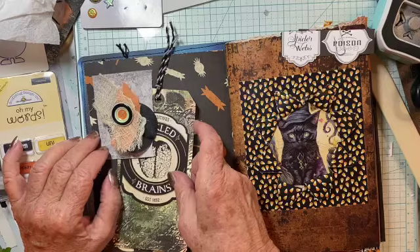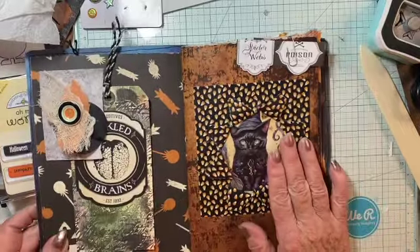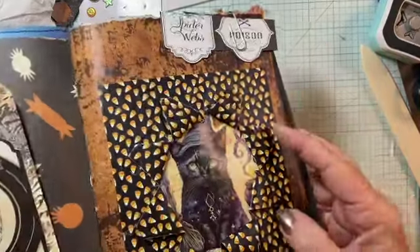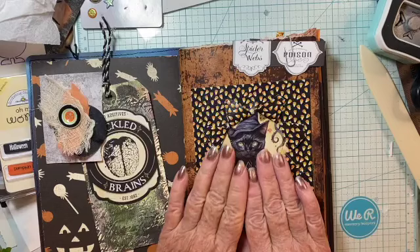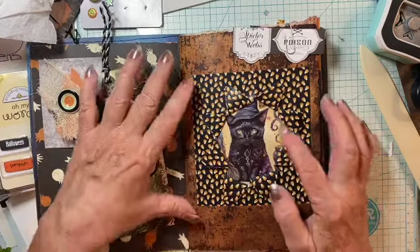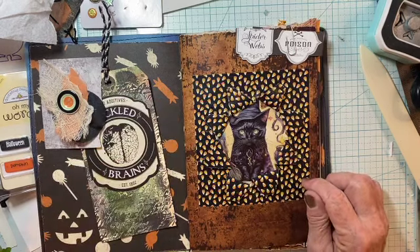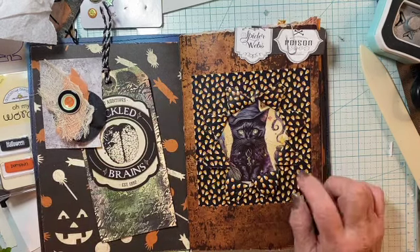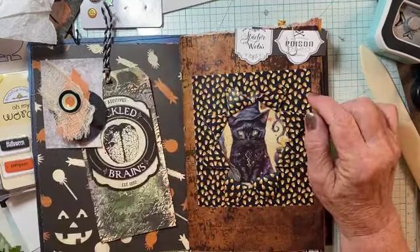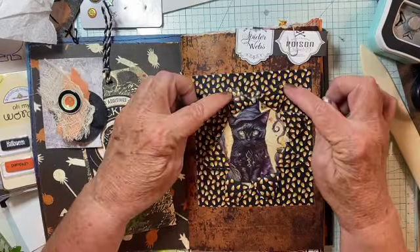I've only glued it down in two spots, two sides. And this was an experiment. I wanted to try — I don't know if you can tell — but it's supposed to be one of those things that are ripped open. Unfortunately, I would have liked to have had double-sided paper with two different patterns, then you'd be able to see this better.